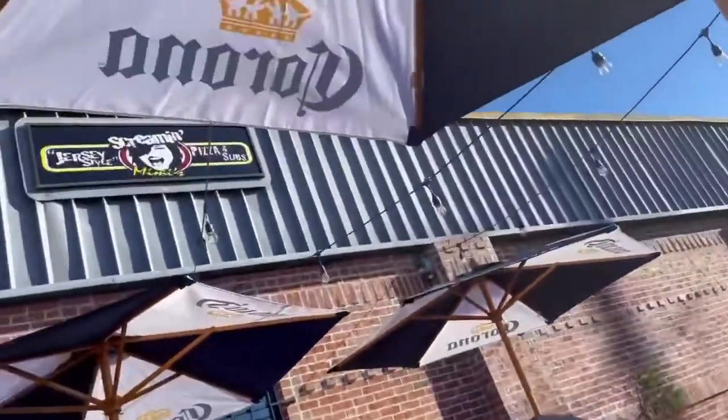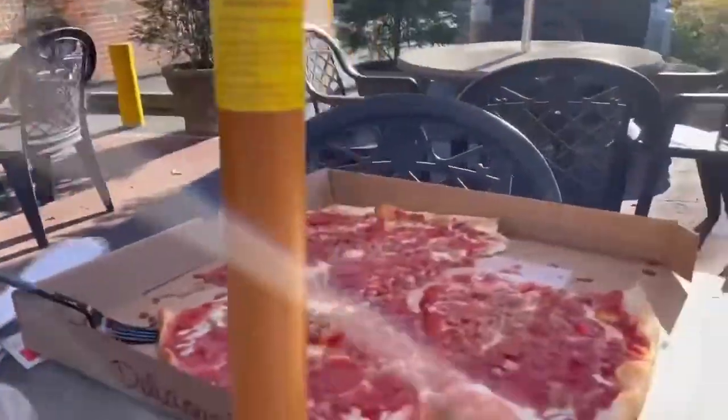All right, we're here in Savannah, Georgia at Screamin' Jersey Style Pizza and Subs. We've got ourselves a lovely pizza here, and we're going to do a one-bite pizza review to compare it to boat pizza.